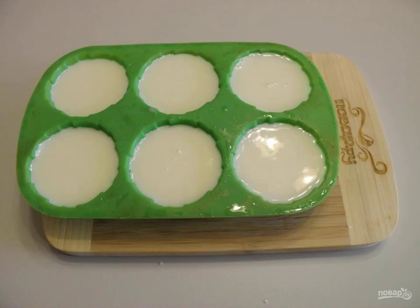Step 4: Pour the blancmange into creamers or molds for solidification. In the refrigerator, the blancmange will be ready in 2 hours.